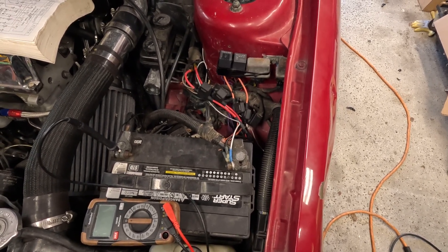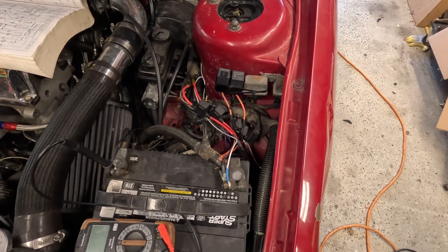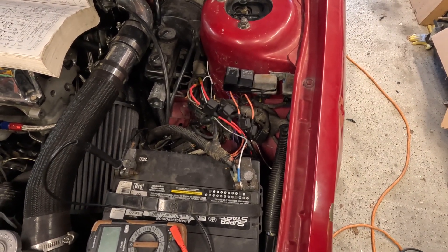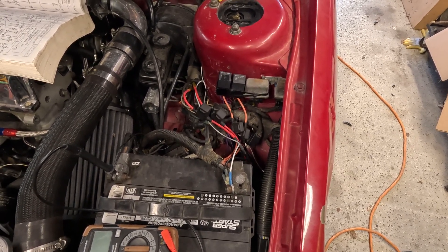So I'm gonna call it quits here. Got those new J-case fuses there, along with some standard ATO fuses that are going to the relays for the headlights. I think this will be nice. If I wanted to, I could gussy it up with a little bit of wire loom or some friction tape, but we're gonna leave it like that for a little while, make sure it works.